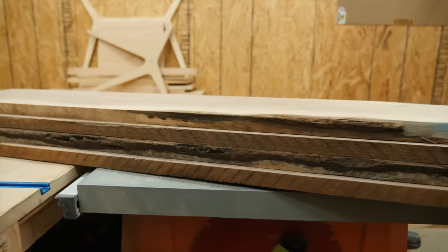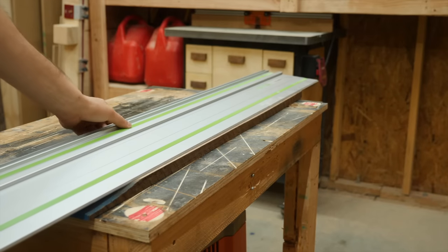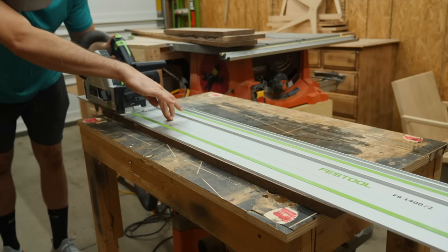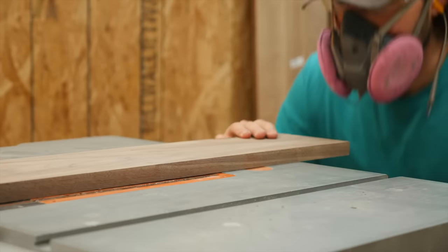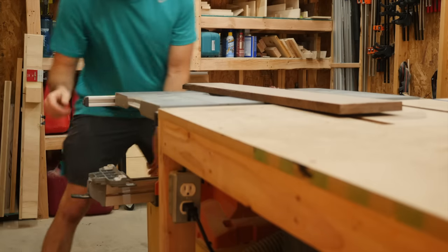After breaking down the boards into some rough pieces, I need to clean up the rough edges. I don't have a joiner, and recently I've been too lazy to ask the lumber yard to do it for me, so I just use the track saw to rip a straight line on each board. I can then run the straight edge against the fence on my table saw to create two perfectly parallel edges on the boards.